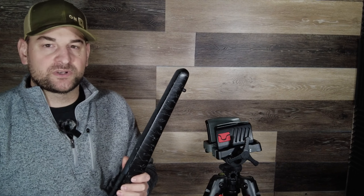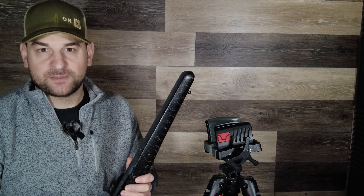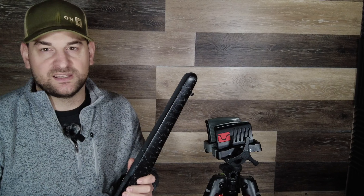Hope you enjoyed this review of the Christensen Ridgeline in 300 PRC. If you did, go ahead and like and subscribe to the channel, and I look forward to seeing you back in the next review.